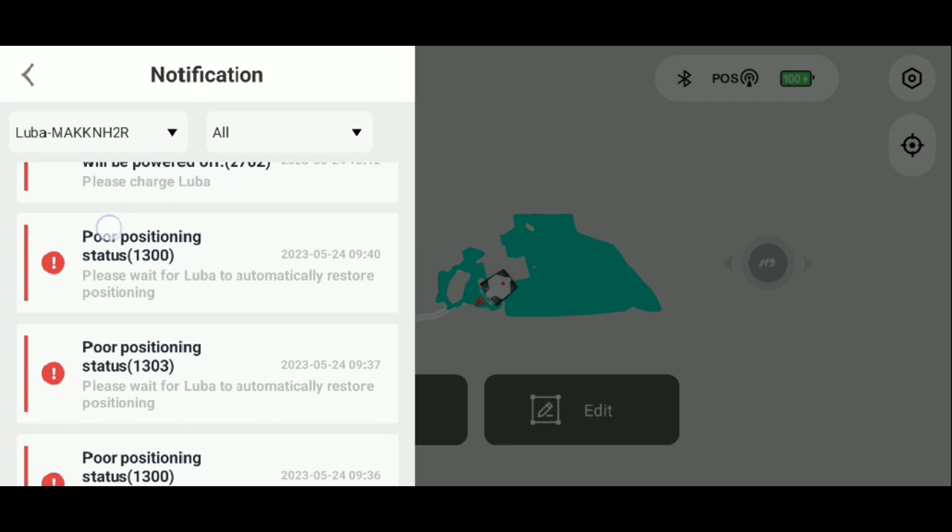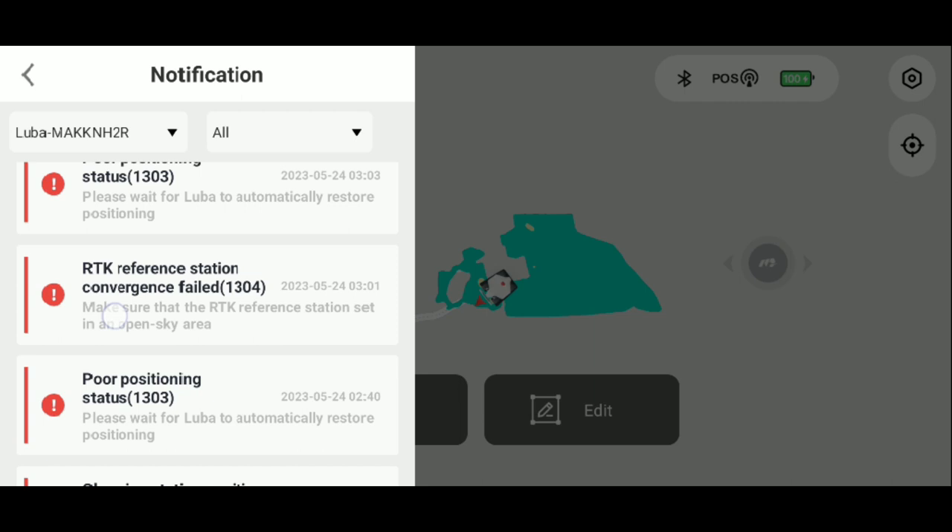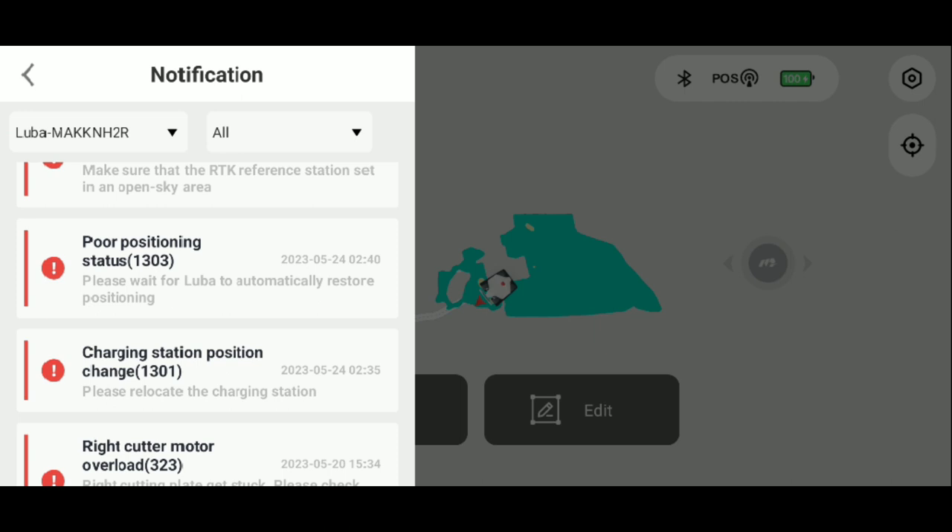Let me show you all the errors because of that RTK: poor positioning, poor positioning, poor positioning during auto direction, poor positioning, poor positioning, RTK reference convergence failed, poor positioning, charging station position change. That's at 2:35 in the morning — that's when it first knew something was wrong. But there you have it, that was all the warnings from the other day.